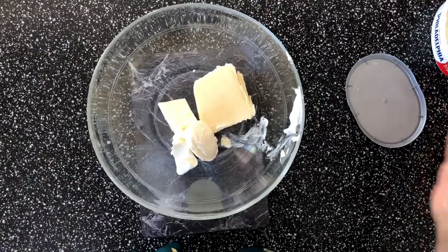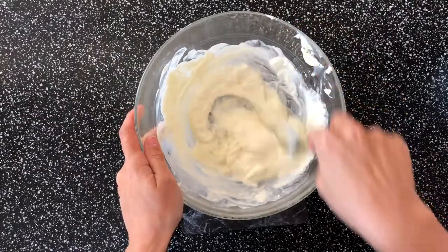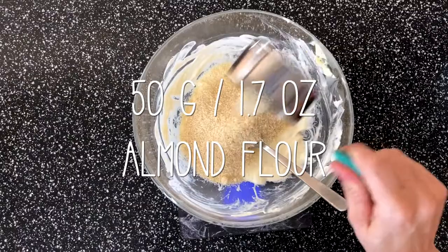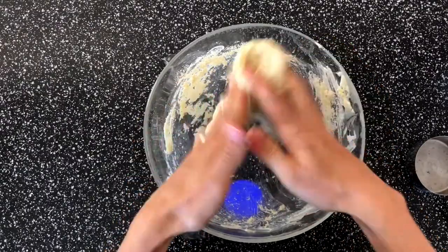After melting it together — it takes about two and a half minutes in the microwave — you add 50 grams of almond flour and mix it together. You can use your hands to make a dough out of this.